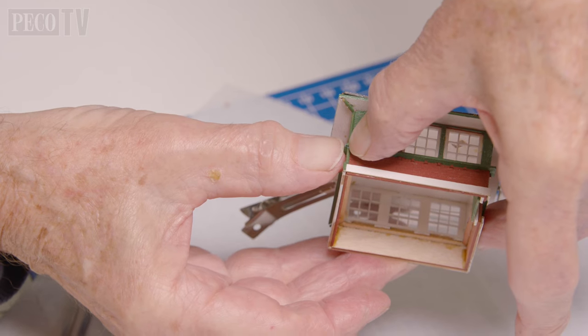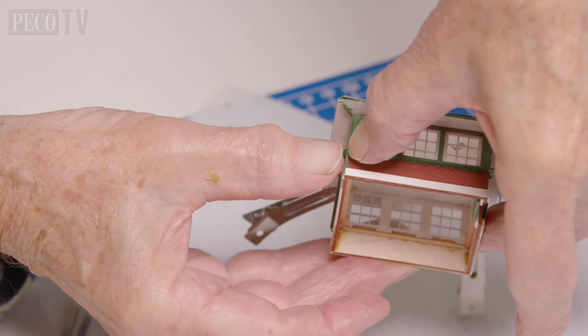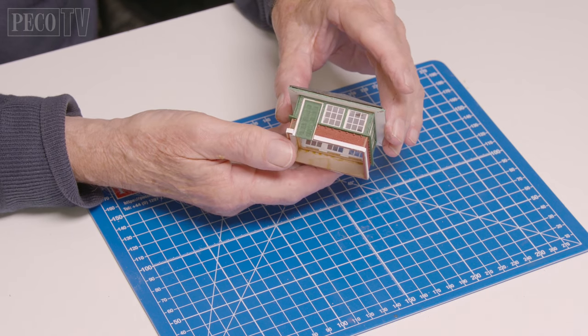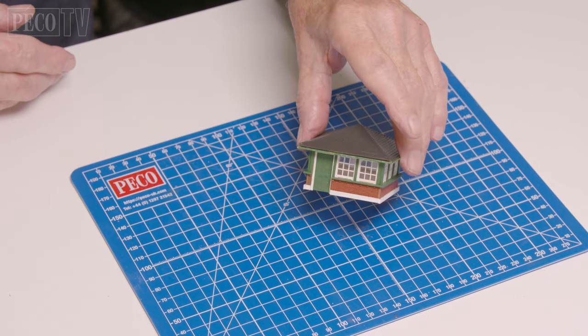To finish off he fits the downpipe. And there we have it — the platform mounted signal box is ready to be fitted onto the diorama.